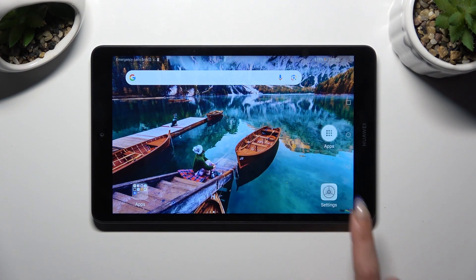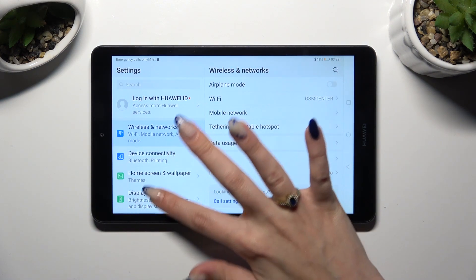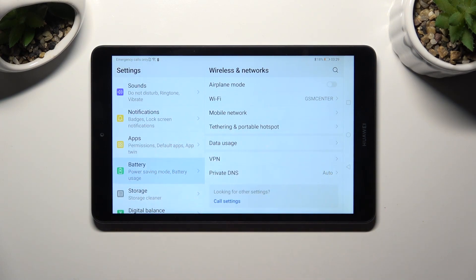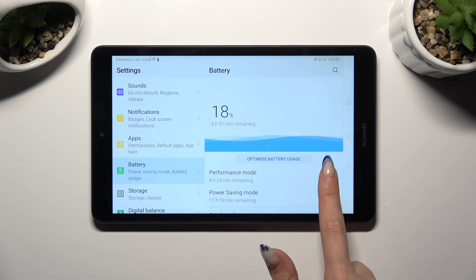Firstly, you need to open the device's settings and scroll down to access the battery section. Then click on the grey slider next to performance mode and select enable in the pop-up.